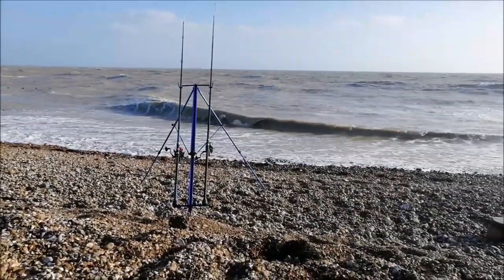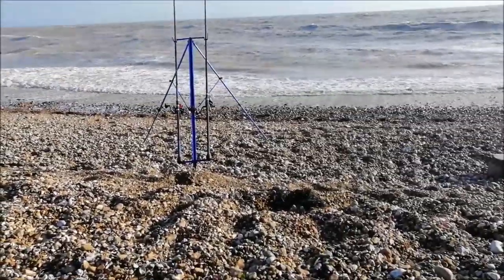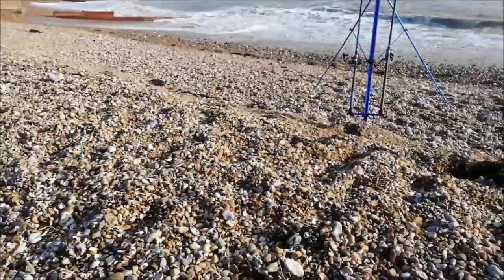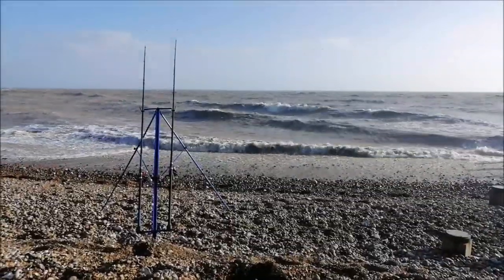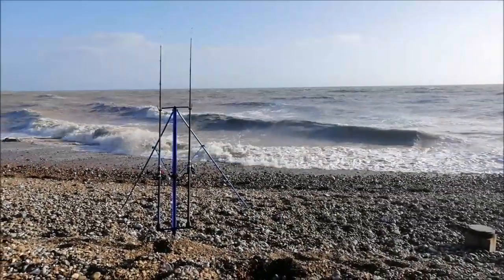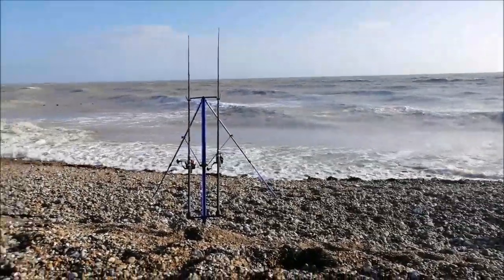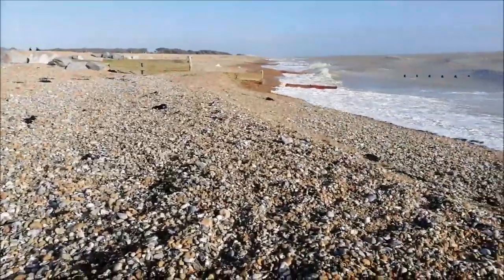Still no bites yet guys, it's still hard to tell if you get any bites to be honest. Going to have to move my gear up in a second up this mound — getting a few close waves coming in now. High tide still not for about an hour and a half, still plenty of time to find the fish. But I think I'm just going to have to move up past this little mound.